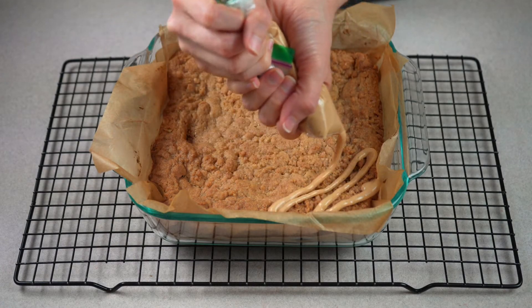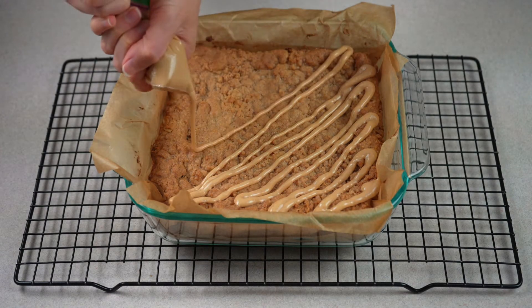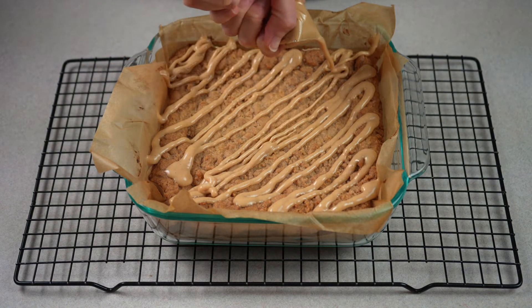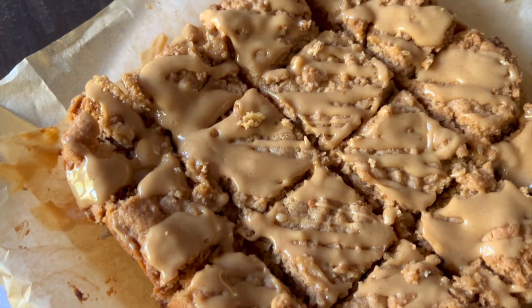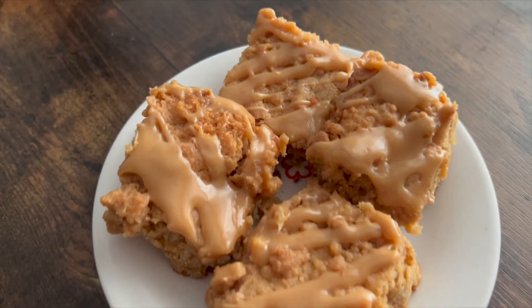After letting your bars cool for 15 to 30 minutes, use a decorator's bag or a ziploc bag with the corner snipped off and drizzle on your peanut butter icing. Let the bars set up for 10 minutes before cutting. Hope you enjoy!